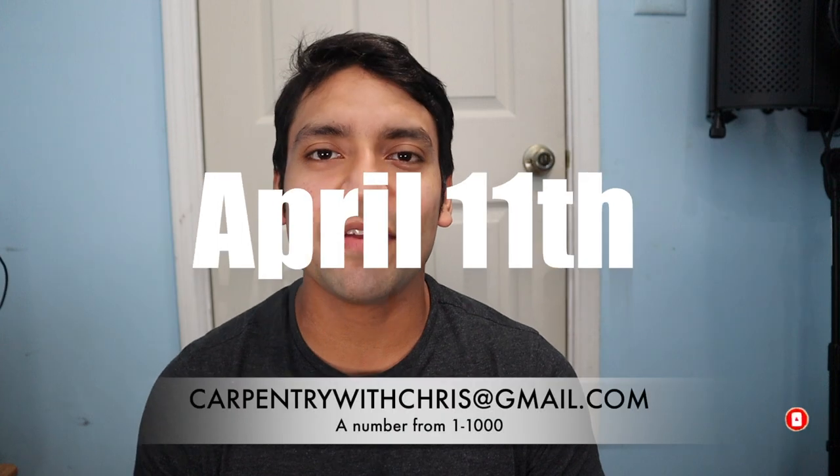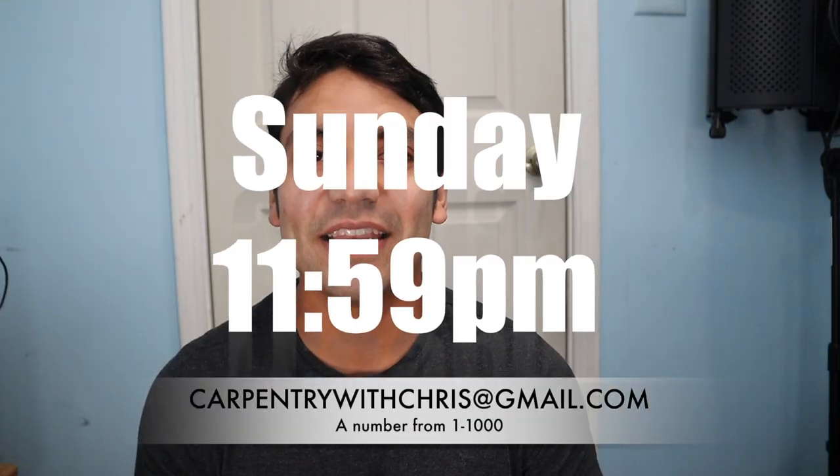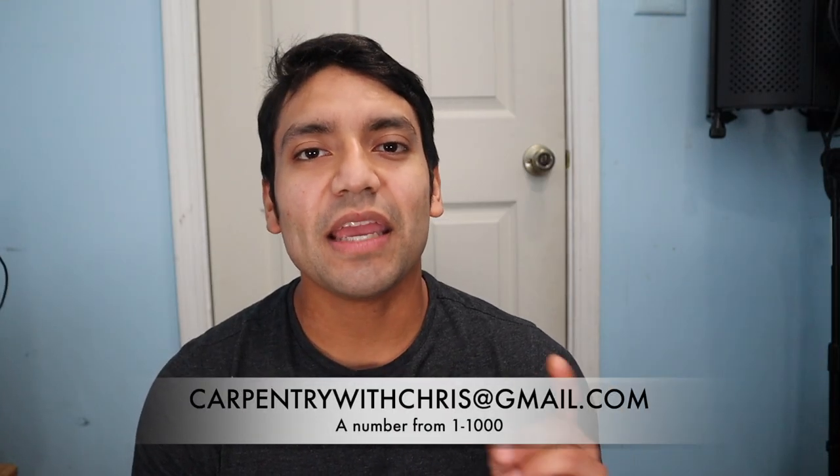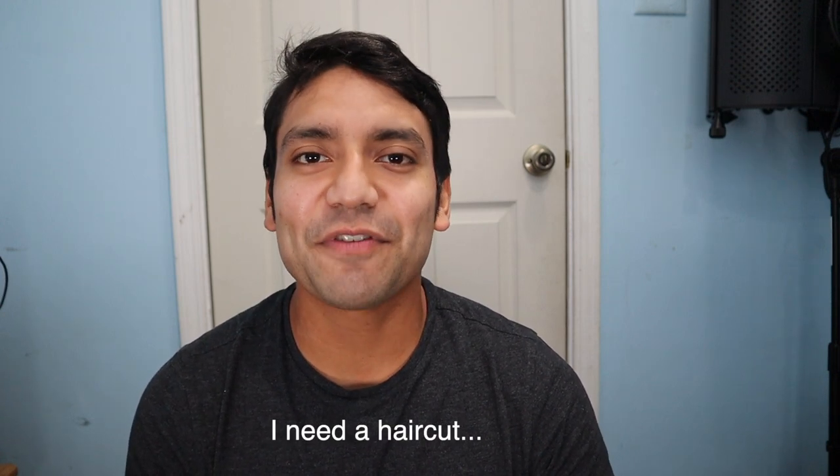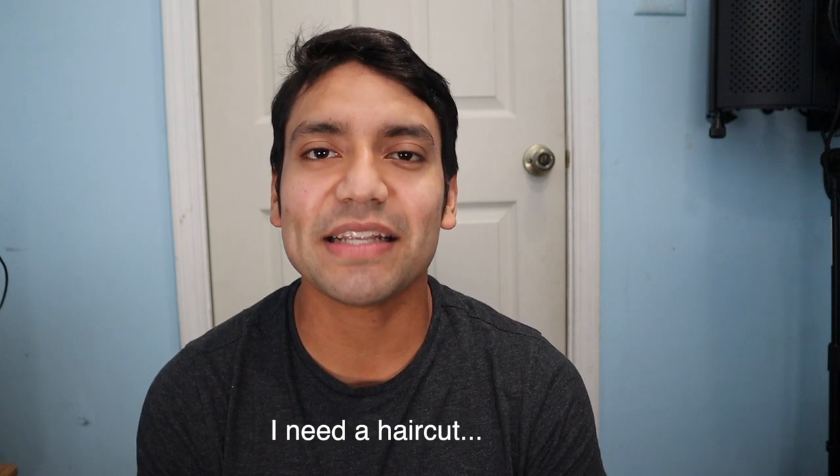For the stiletto hammer giveaway, you have to email me by no later than April 11th, Sunday at 11:59. Email me one number — choose a number from one to a thousand. Whoever gets the closest number, I will personally email them back and we'll get into the information on how I will send you that stiletto hammer.